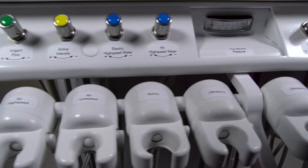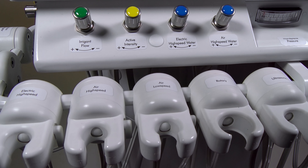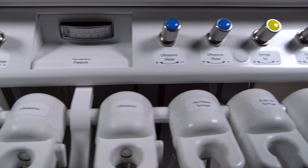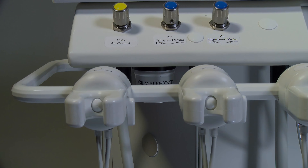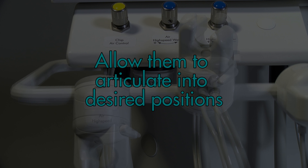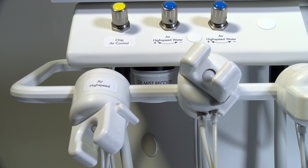ASI's handpiece holder design provides true fit capability to provide an exact fit for the air and electric instruments. The holders feature robust and spring-loaded capability to allow them to articulate into desired positions from up and down, left to right, as well as the ability to slide along the bar for preferred placement.